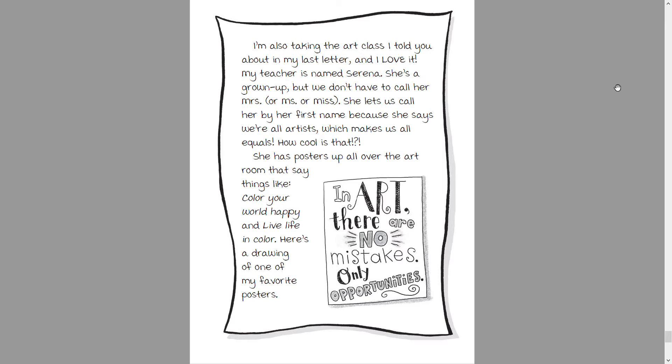My teacher is named Serena. She's a grown-up, but we don't have to call her Mrs. or Miss — she lets us call her by her first name because she says we're all artists, which makes us all equals. How cool is that? She has posters all over the art room that say things like 'Color Your World Happy' and 'Live Life in Color.' Here's a drawing of one of her favorite posters: 'In art there are no mistakes, only opportunities.'